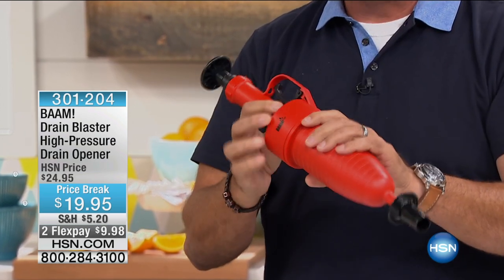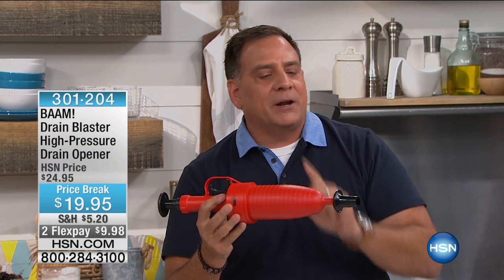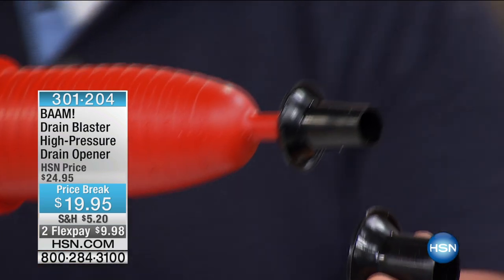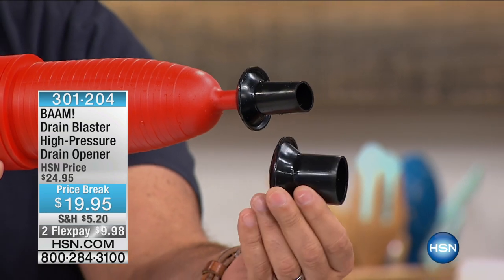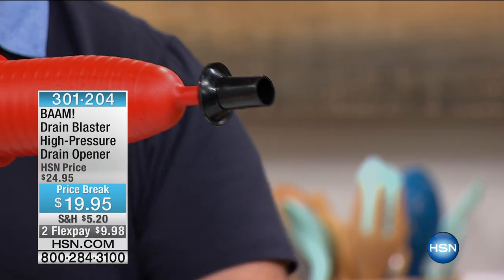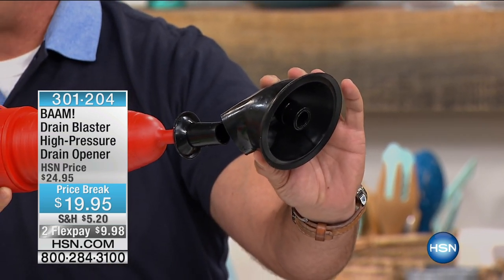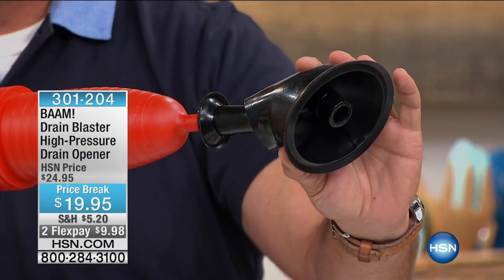The nice thing about the BAM is this: when you buy it, you're going to receive three tips so we cover every drain in your house. There's the smaller tip for bathroom drains, then the next size for larger drains like kitchen sinks, and then the large adapter for your commodes. Flip it around and it fits your mudrooms, showers, and bathtubs. We've got you literally covered in every single drain in the house.